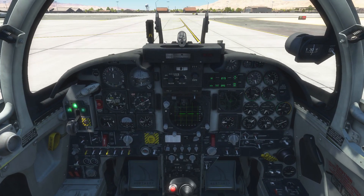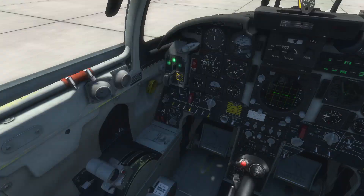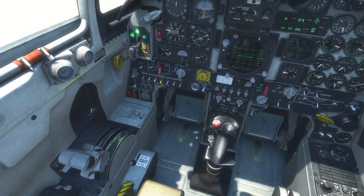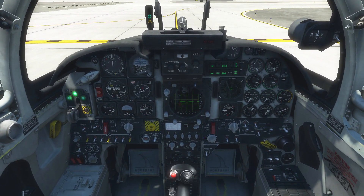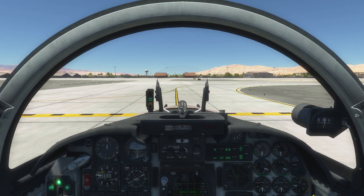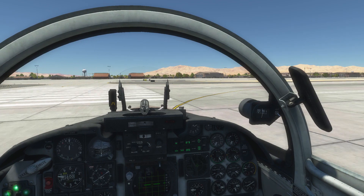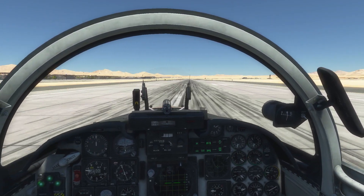We use the wheel brakes to bring the aircraft to a stop at the end of the runway, then do a last quick cockpit sweep. Air brakes are in, flaps are set to full, nose gear is extended, all switches seem in the right places, and there are no master caution lights. I think we're ready to go, so we'll take the active.